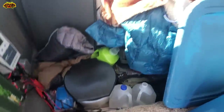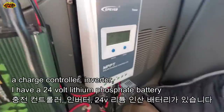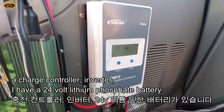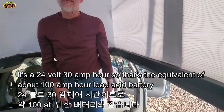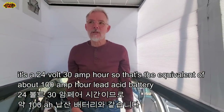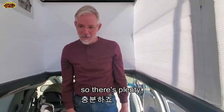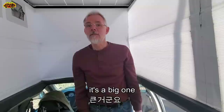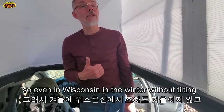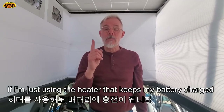There's a bathroom over there. I have a charge controller and inverter. I have a 24-volt lithium iron phosphate battery - it's a 24-volt 30 amp-hour. That's the equivalent of about a hundred amp-hour lead acid battery because you can use all of the power. The solar panel is 245 watts - it's a big one. Even in Wisconsin in the winter without tilting, if I'm just using the heater, that keeps my battery charged.